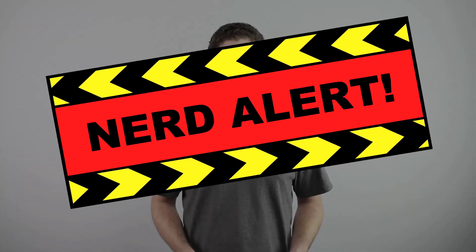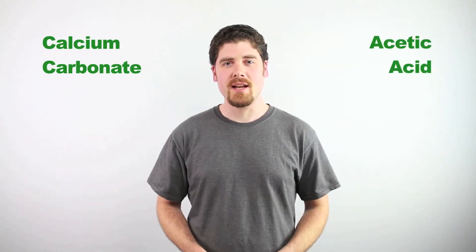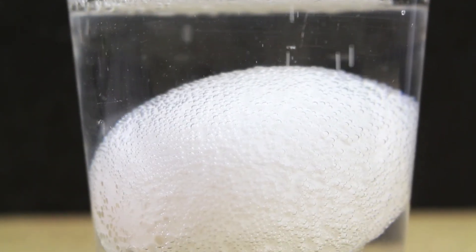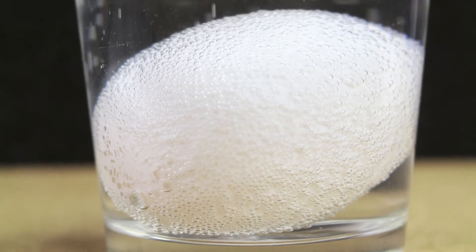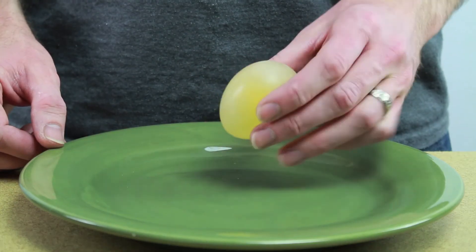So what makes the egg do this? The eggshell is primarily made up of calcium carbonate. Vinegar contains acetic acid, which breaks down the calcium carbonate in the eggshell, making it dissolve. When the egg is submerged in the vinegar, you can see carbon dioxide gas forming on the shell — this is a byproduct of this process. So what's left after the shell is dissolved is just the membrane, which holds together the liquid parts of the egg, making it squishy and bouncy.